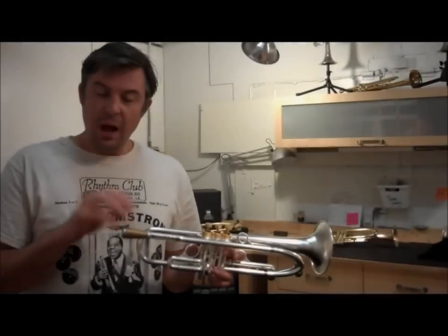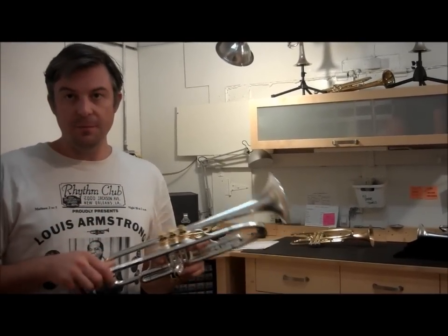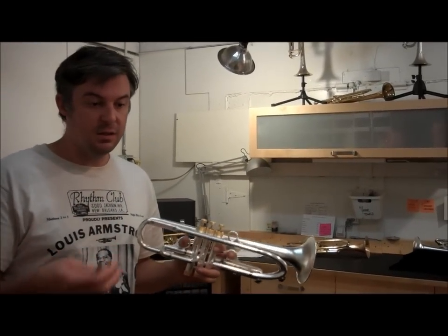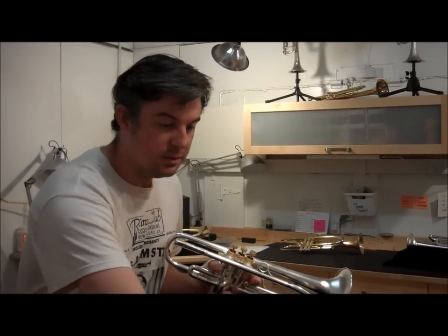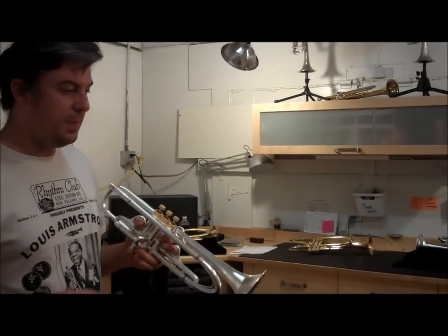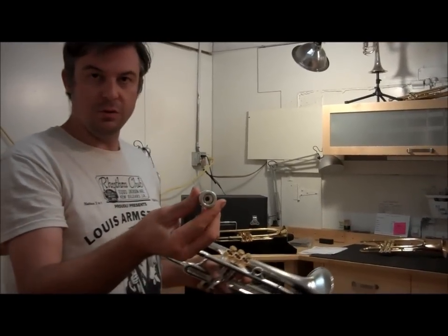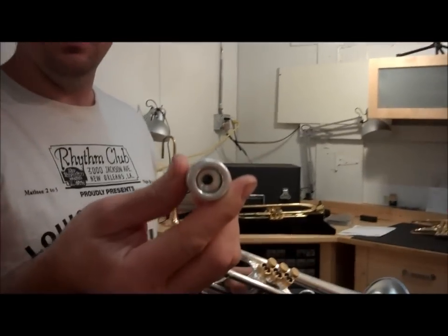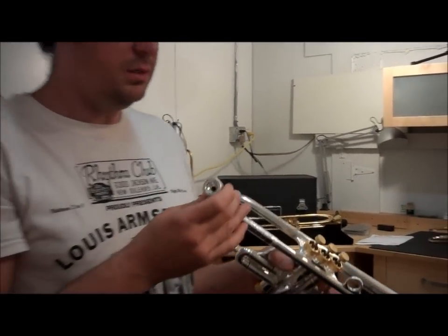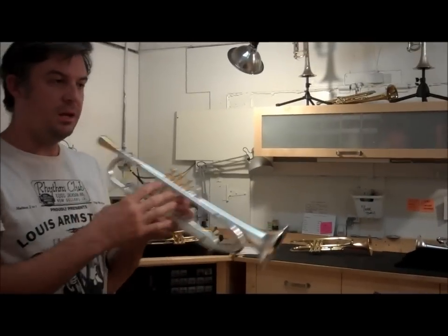I was just playing on my version of a B4 LP mouthpiece — it's not exactly the same as the one you would normally buy, it's a little different, but it's closest to that mouthpiece. Now I'm going to play on something bigger. This mouthpiece has a big throat to it — about 2 and a half times larger than a normal throat — and it broadens the sound.